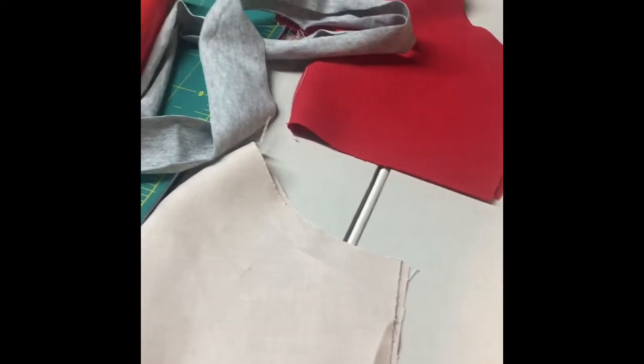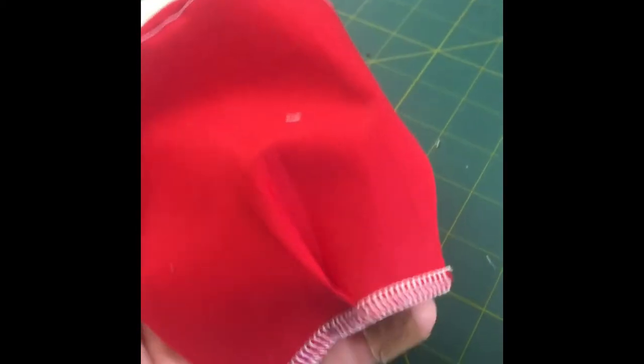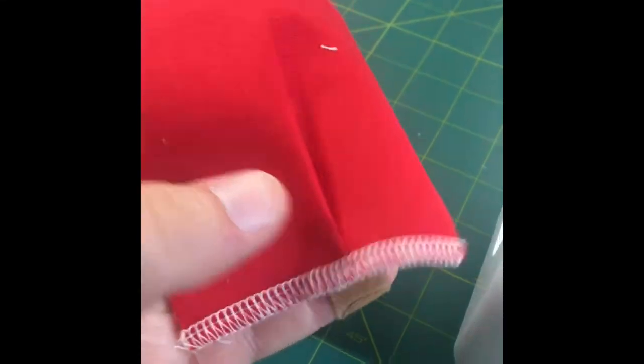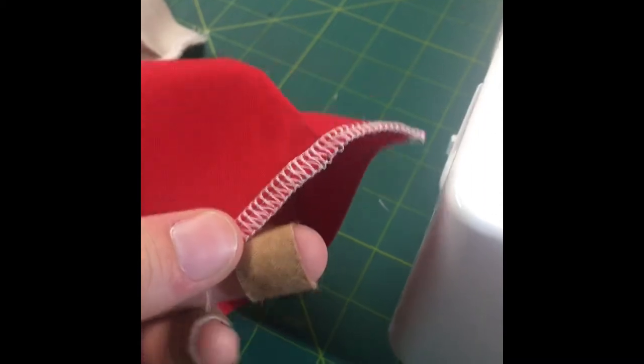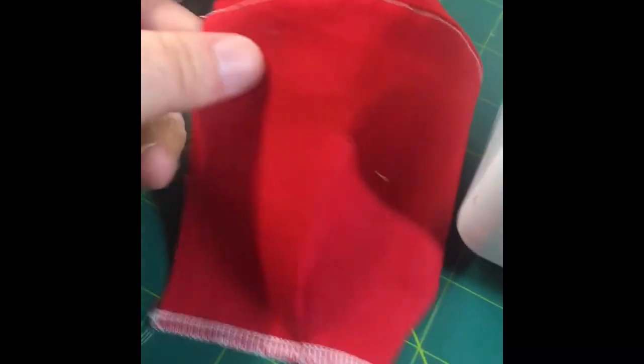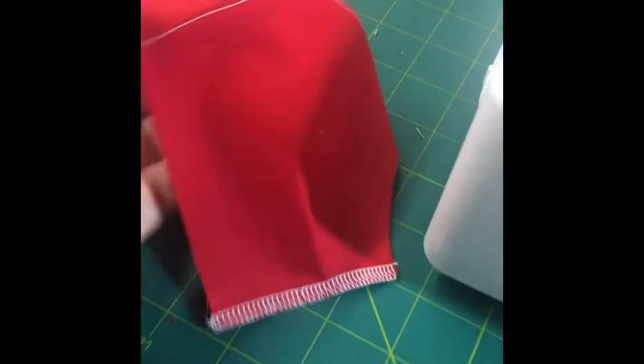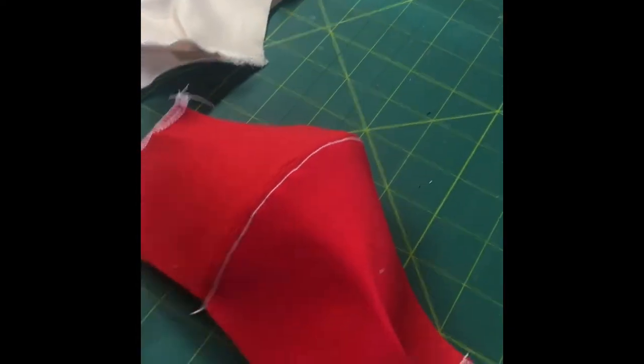I'm going to go ahead and hem these, then get set up on my serger. I went ahead and serged mine and added the pleat. If you do the traditional hem, remember to add your pleats — you can do it now or later, but I like to do it at this point because otherwise I sometimes miss part of the bottom of the pleat. So I have my front and my back ready to go.